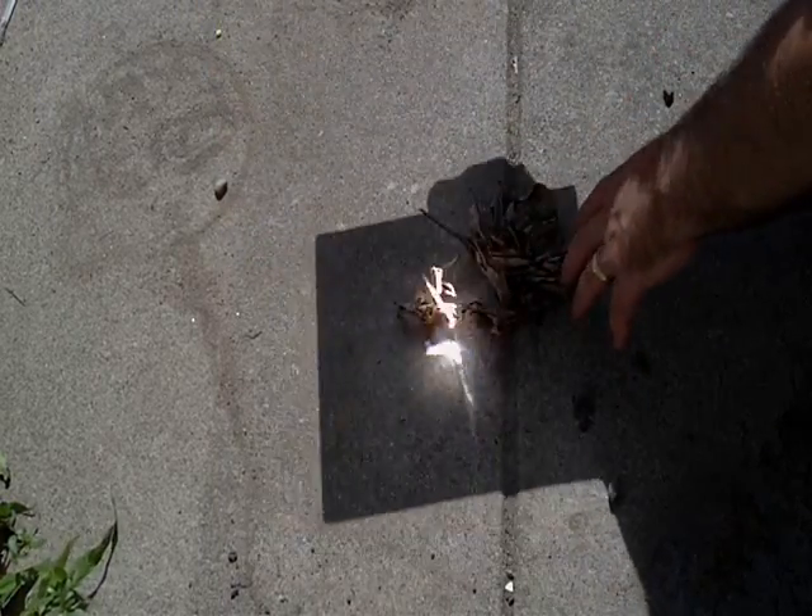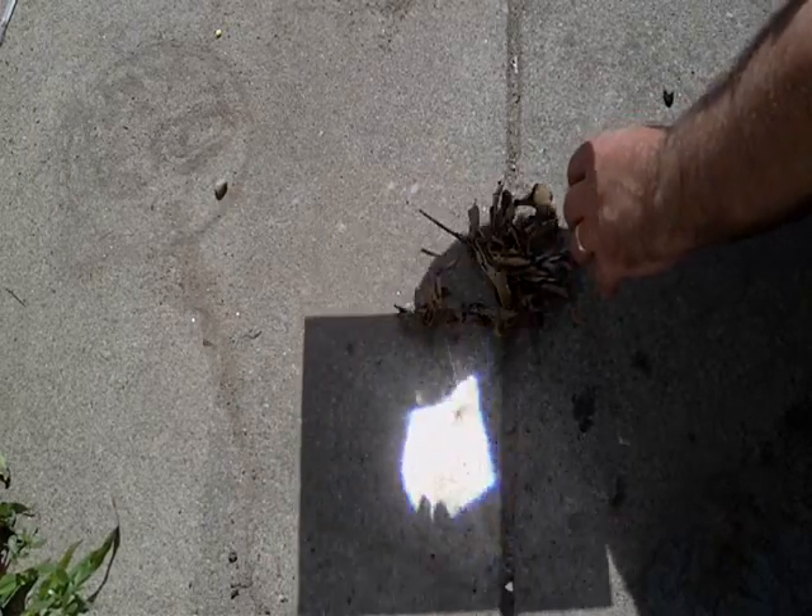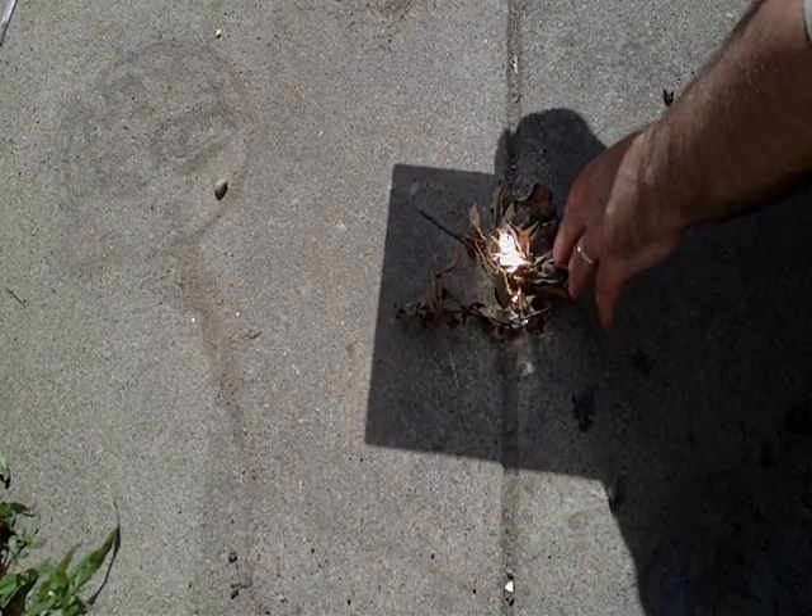It's pretty windy but all you do is take the sheet and use it like a magnifying glass, and there you go.